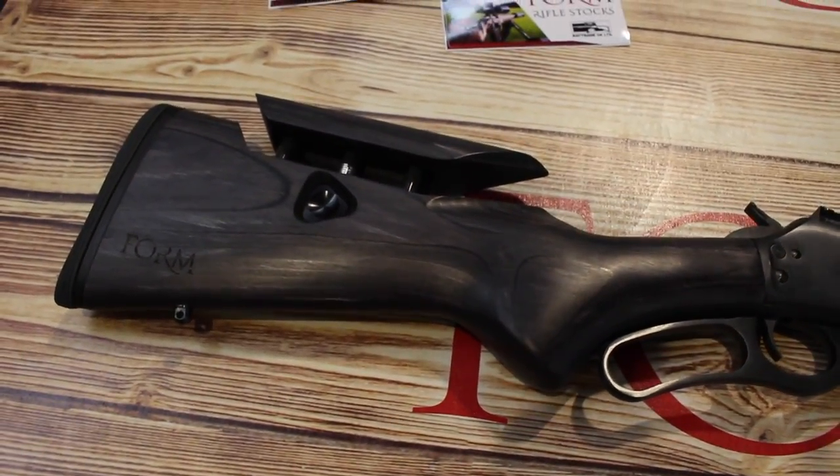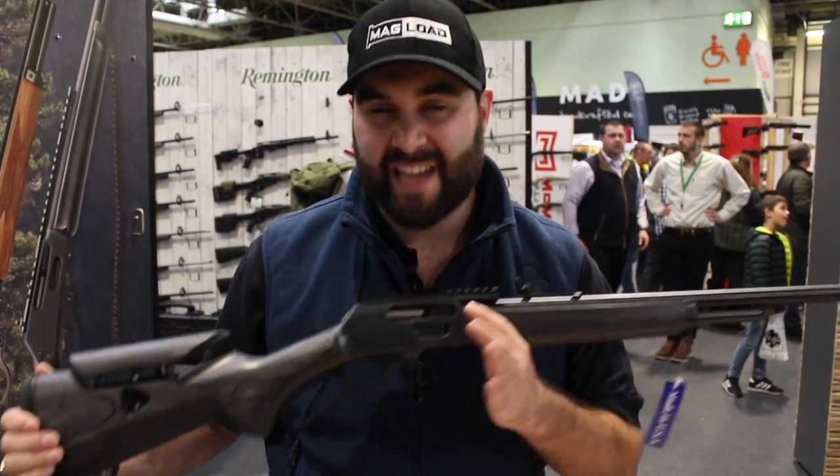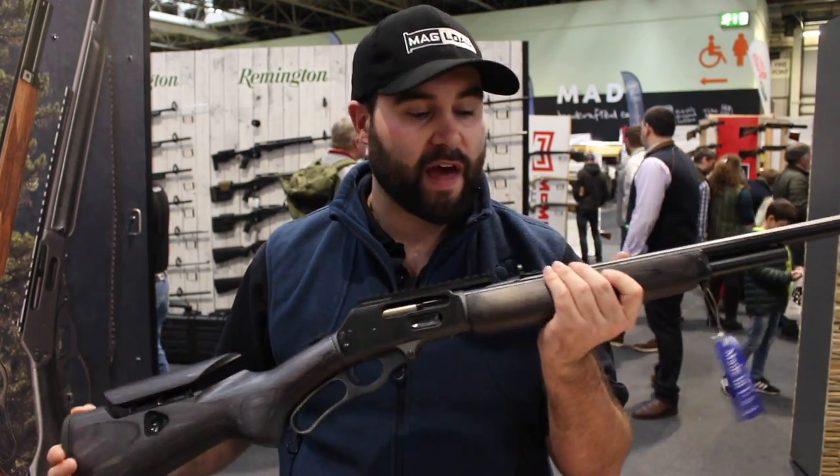You're going to be able to get it with or without the riser and the adjustable cheek piece, so if you want to save a little bit of money you could opt to go without that.